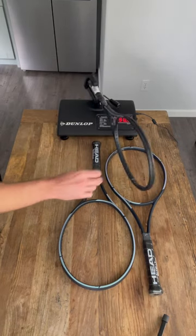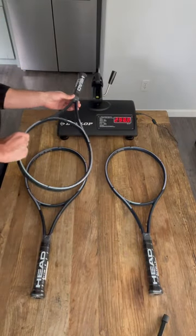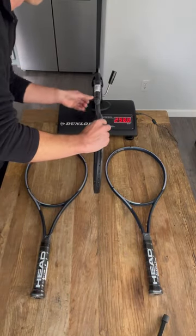So the first one comes in right on spec at 298 — right around 300 — I'm going to call that one on spec.